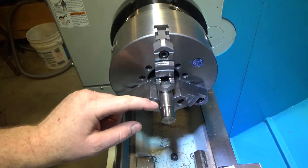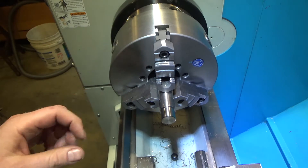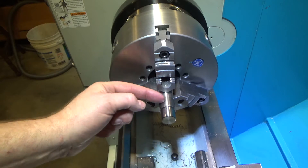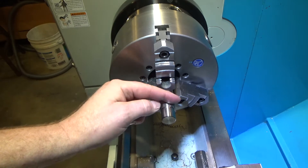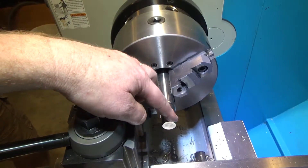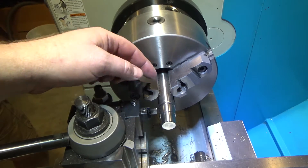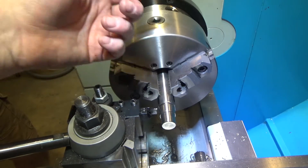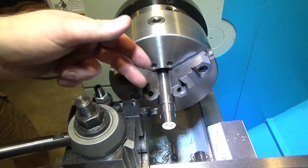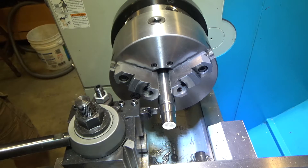We're going to deburr this, chamfer the little edge, and test fit it to see if it's tight enough. If it is, we'll flip it around and round over the edge of the butt. We finished it to interference fit, but the 316 stainless is way too hard for the bandsaw — even bi-metal blades — so we're going to part it off on the lathe instead.